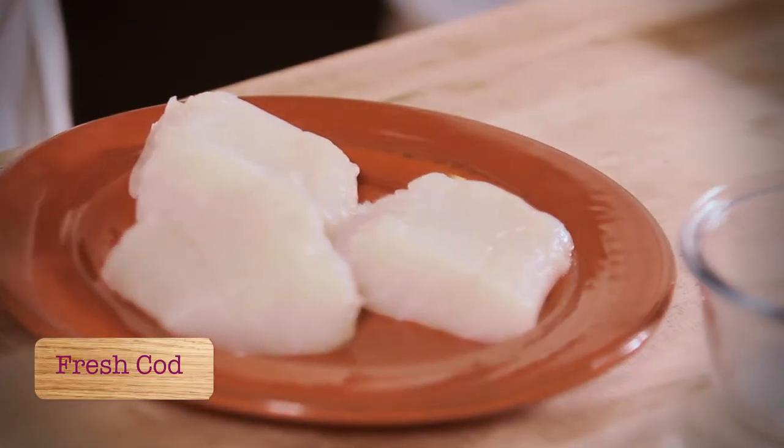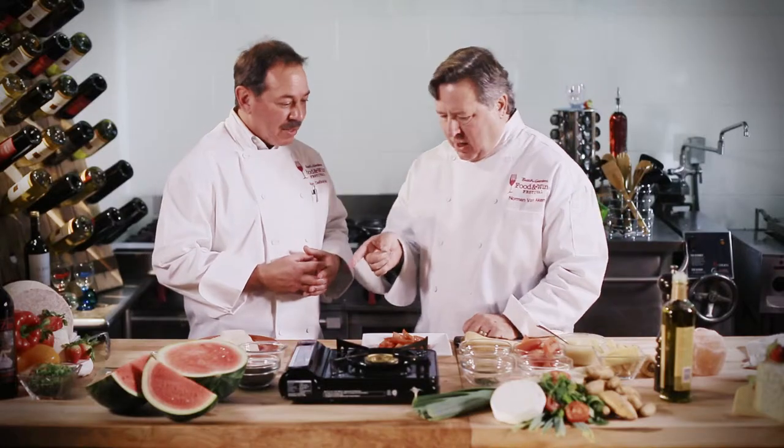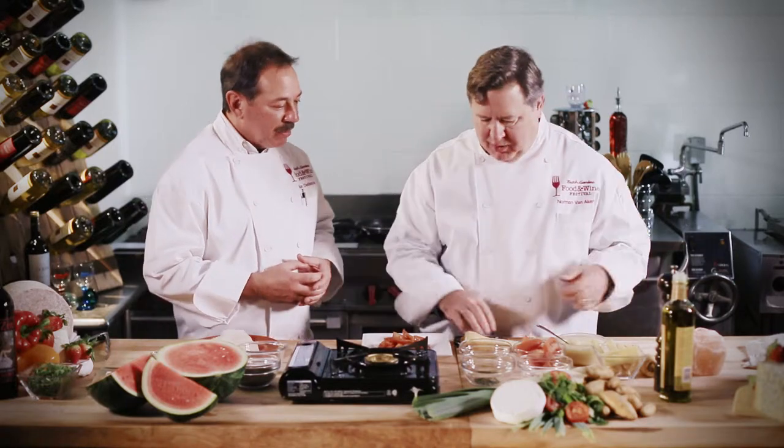Norman, we have another fantastic dish. We have pan-seared cod served with a parsnip puree, roasted tomatoes, and we're going to finish it with fennel pollen. So you're going to get started on this cod, and then I've got the parsnip puree.